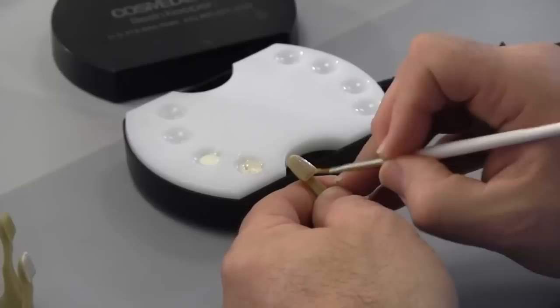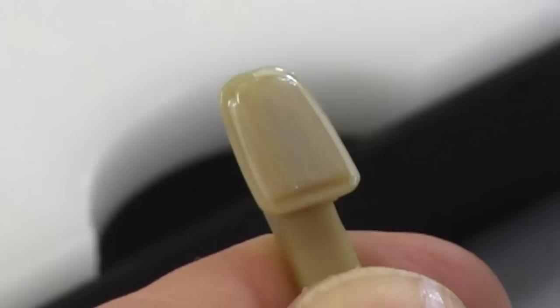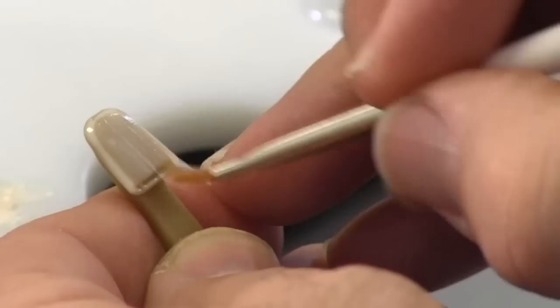The thinner the better to start. You can see this thin coat just lightly starts to change the color of that tooth without bringing the value up too much — it keeps it warm. Then we go ahead and polymerize this for 10 seconds, and then add another coat to that surface just to try and neutralize that color.